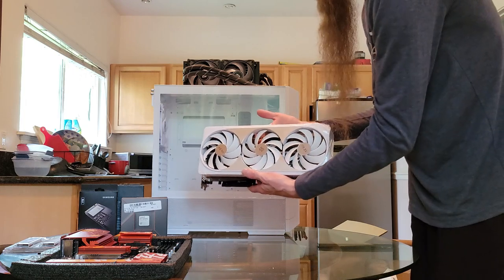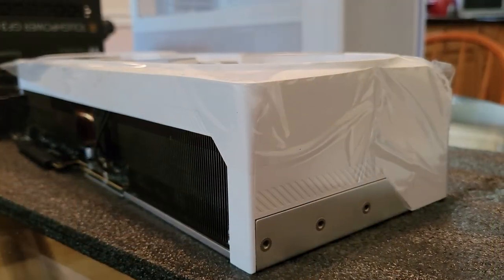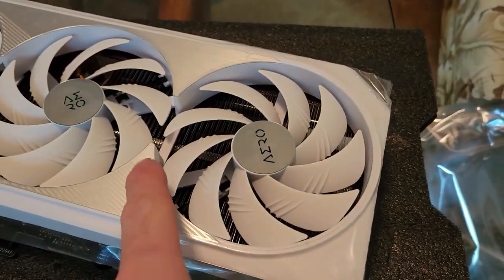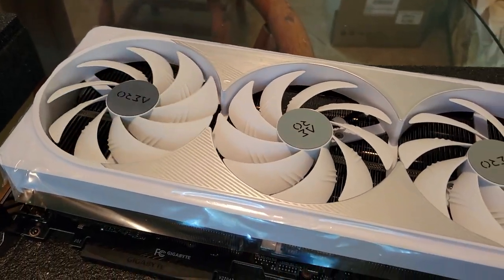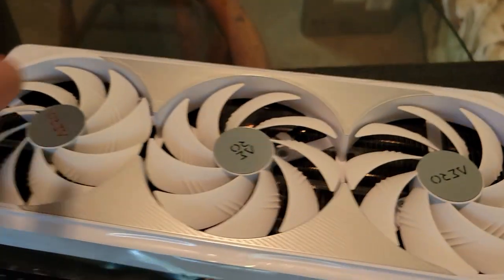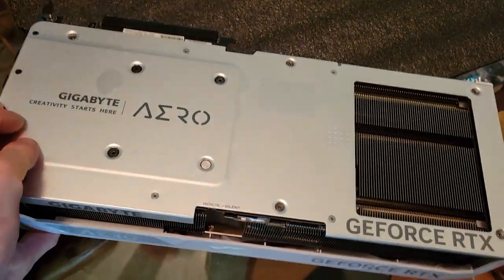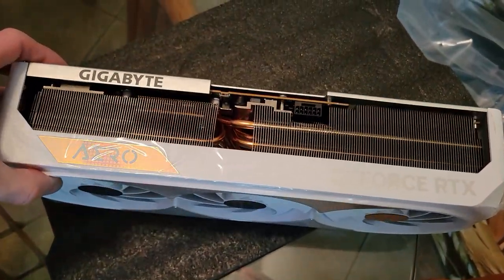Visual aesthetics was certainly a priority for me in this build. This video card had peelable plastic on there — I thought I had footage of me peeling that off, but apparently I did not record that. Anyway, the whiteness of this card is what sold me on it. It was a little more expensive versus some of the other available options of the 4080, but I didn't care.